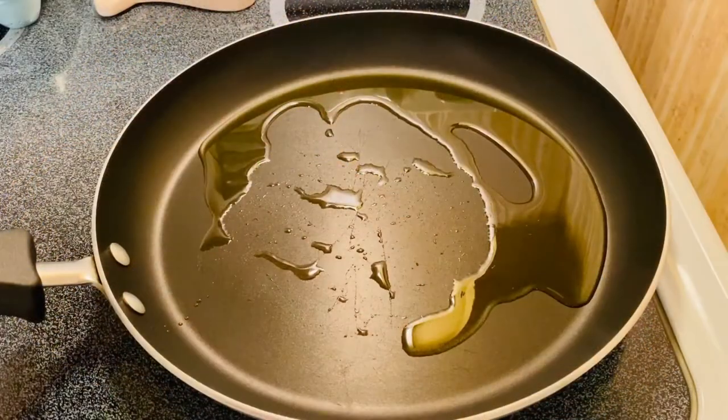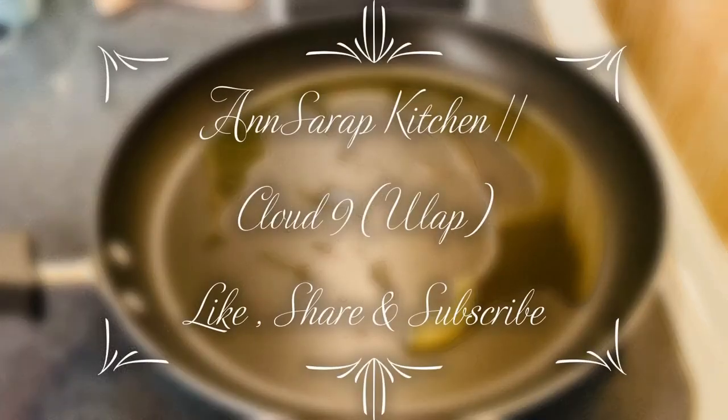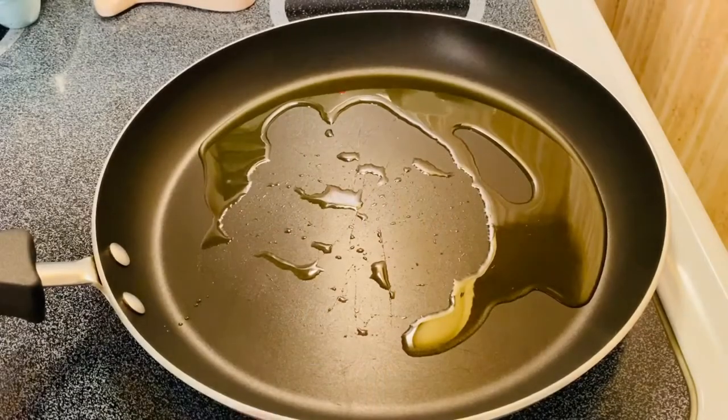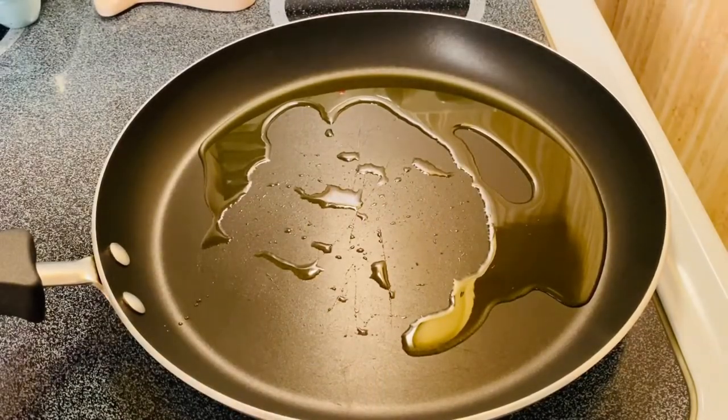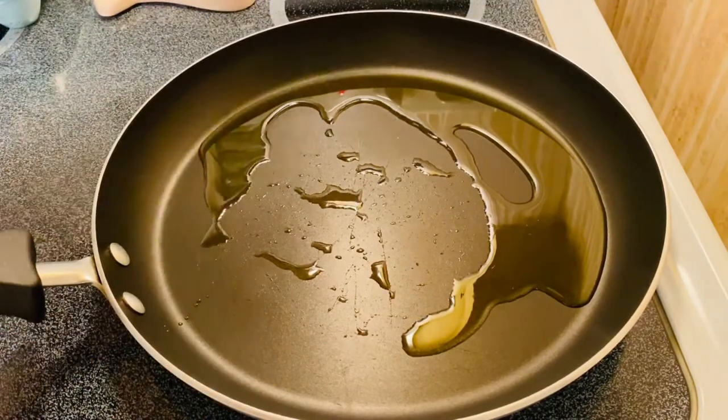Hi guys, I'm going to make what we call the Cloud9, or an Ula Binti Gallag. This is just like a version of a shakshuka, a Mediterranean dish. So what I'm going to do is I have olive oil right here.